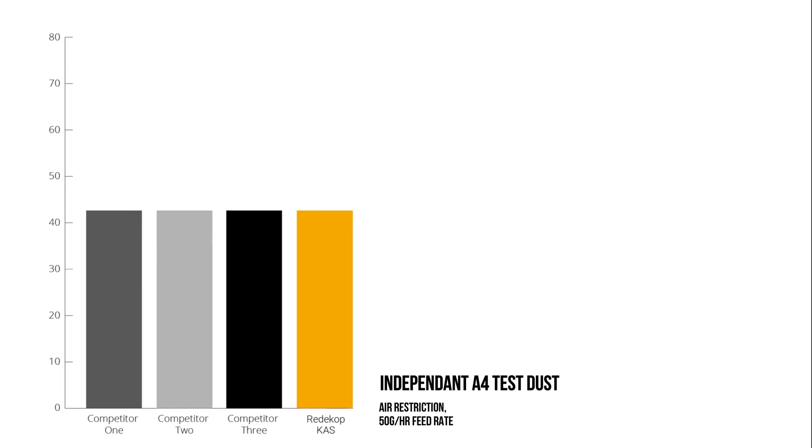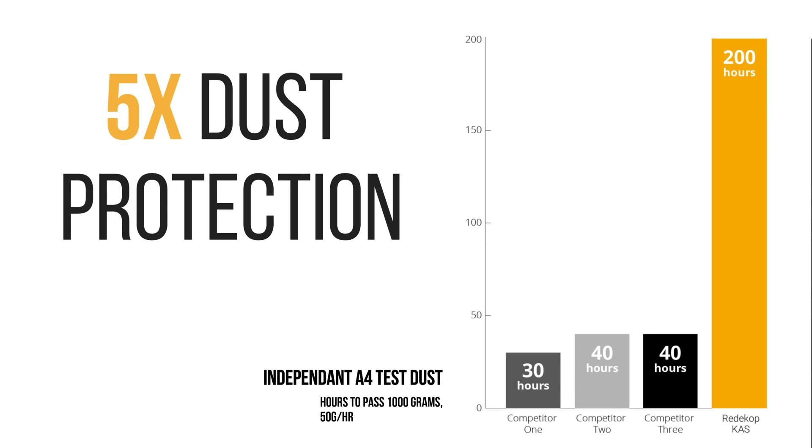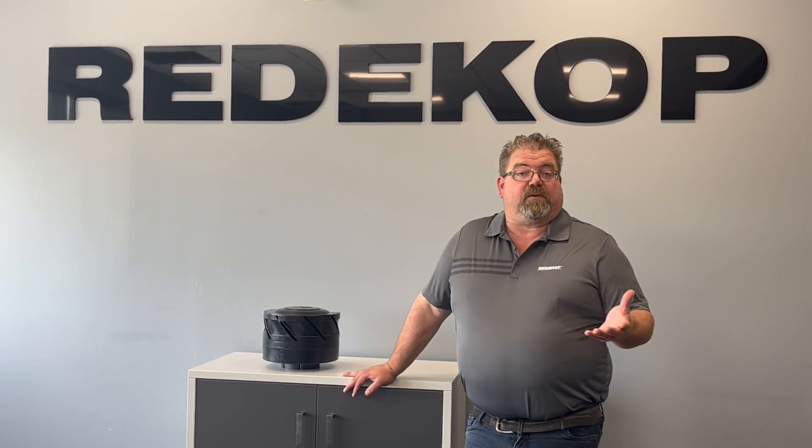We offer really the greatest particulate removal in the market today — you're not going to find anything that does a better job. With that, you're going to have a longer filter life, a greater distance between your maintenance schedules, and potentially when you're changing your oil and doing other things in the shop, you might not have to change your air filter — saving maybe two to three hundred, sometimes a thousand dollars on filters. That's where it really pays off.